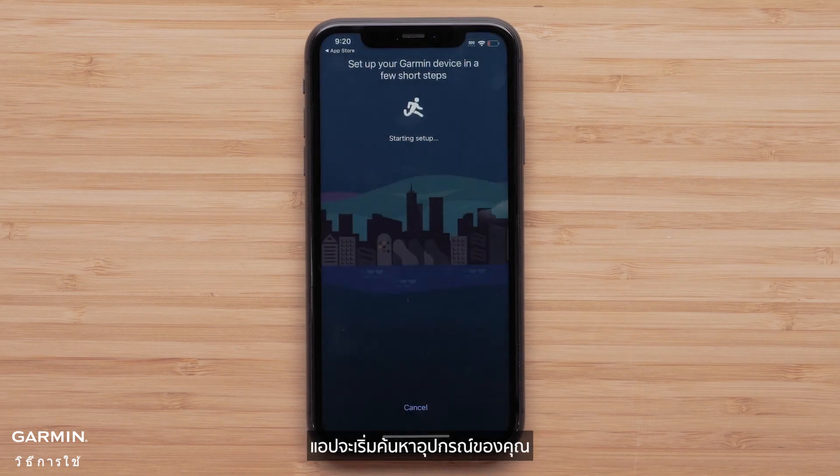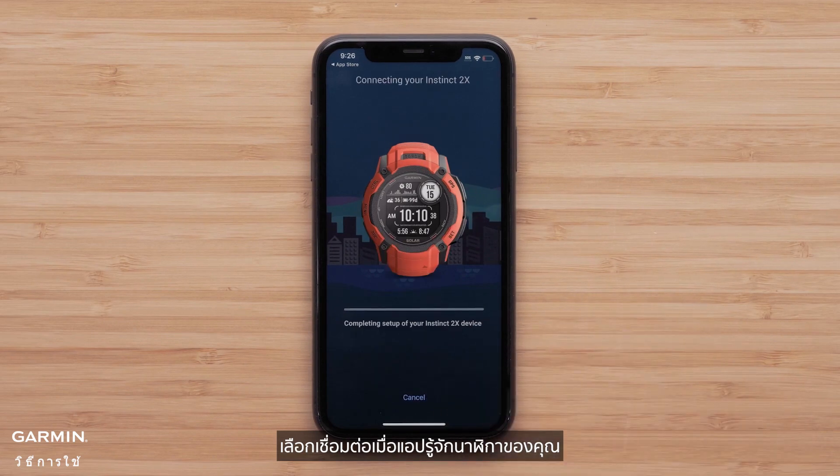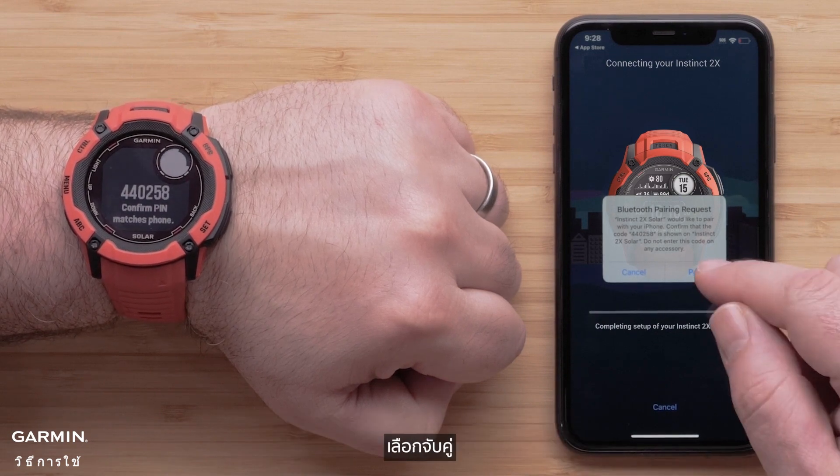The app will now begin searching for your device. Select Connect it when the app recognizes your watch. Your watch will now display a six-digit code that you will need to confirm on the Garmin Connect app. Select Pair.